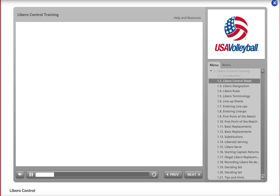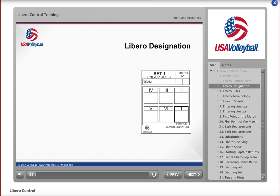Here is an example of the Libro control sheet. It is used to identify each team's designated Libros, record all Libro replacements and team substitutions, and confirm that all replacements are made correctly. To use the Libro control sheet effectively, it is important to know the current rules, as knowing these rules will help you better understand your duties as an assistant scorer.